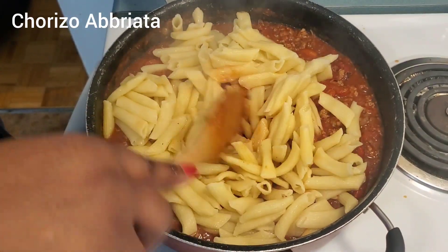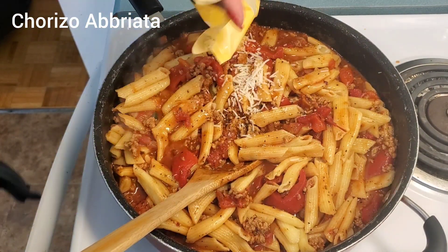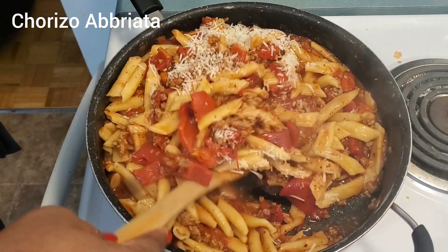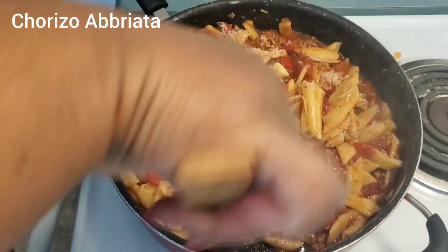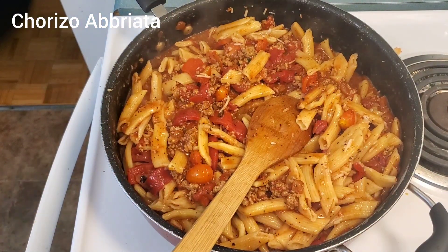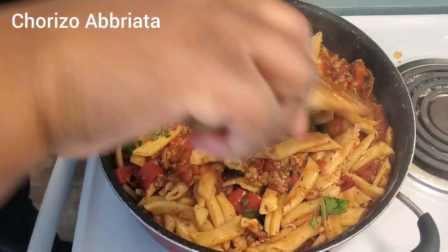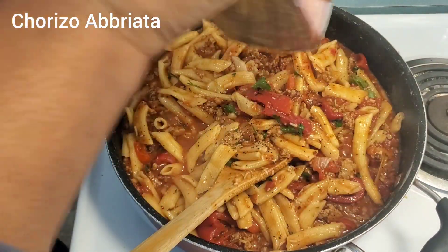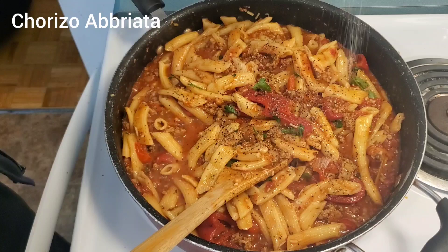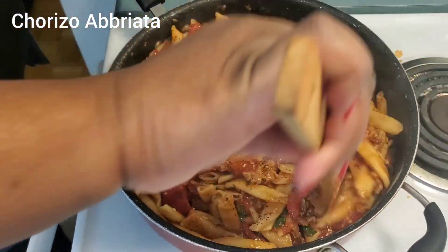Oh, that looks good! I'm just going to add half the parmesan cheese. I'm about to turn the stove off. I'm going to add half my parsley and mix this around, then add a little more black pepper and a little more salt. And now I'm turning off the stove and serving it up.